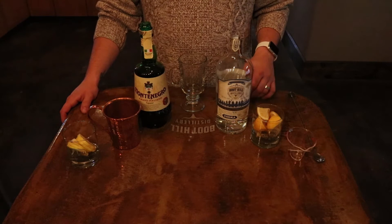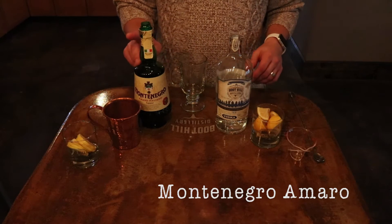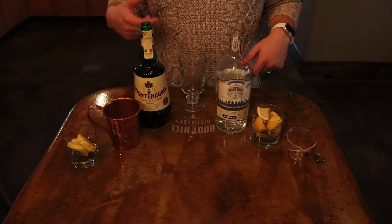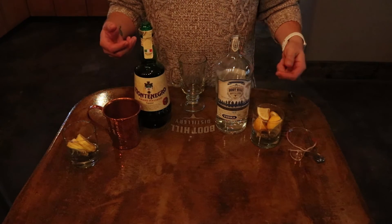As for ingredients, also pretty simple. You're going to need some lemons that have been cut into eighths, Boot Hill Distillery Vodka, and Montenegro Amaro Italian Liqueur. Montenegro is kind of a sweeter bitters — it complements really, really well with the Boot Hill Distillery Vodka and that character and creaminess we have inherent in the vodka.